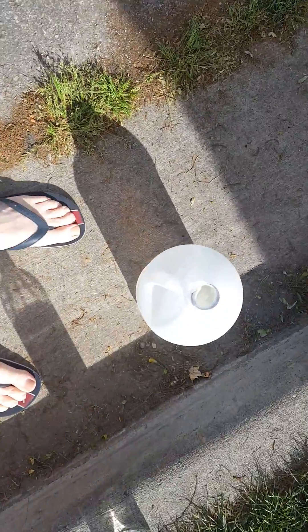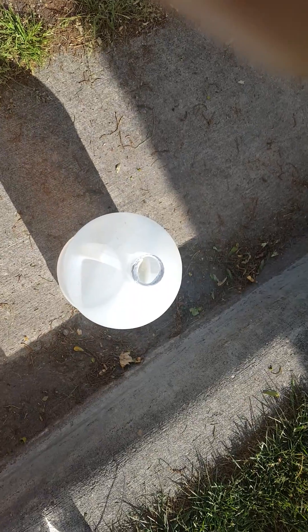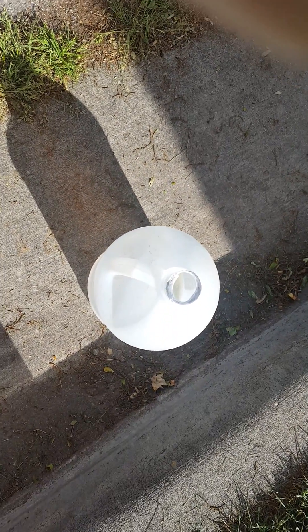Here we go — Father's Day science. So I added some bleach to this container. Bleach, right here. Now I'm going to add some vinegar. This is very dangerous. Do not do this at home.